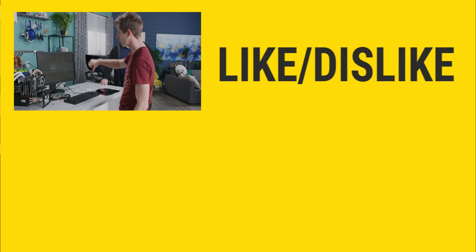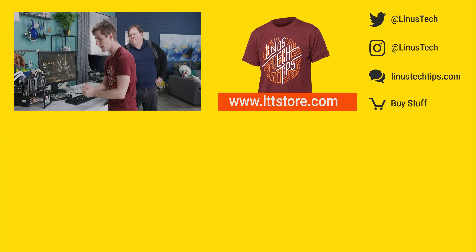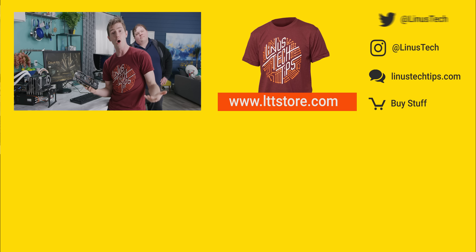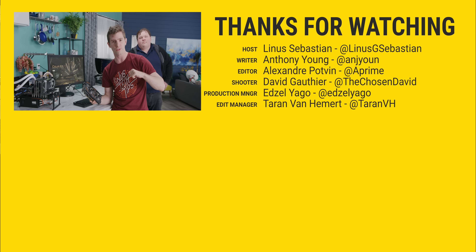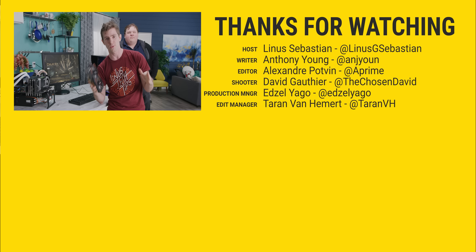Thanks for watching, guys. If you disliked this video, you can hit that button. But if you liked it, hit like, get subscribed, or maybe consider checking out where to buy the stuff we featured at the link in the video description. Also down there is our merch store, which has cool shirts, and our community forum, which you should totally join.